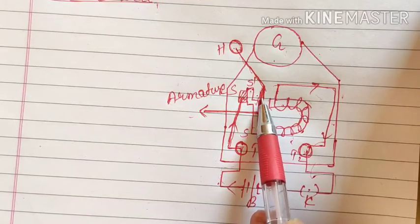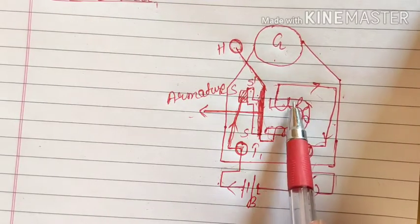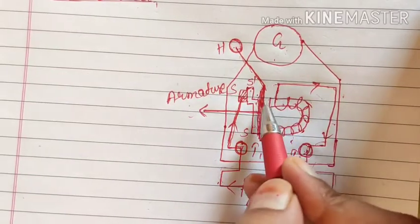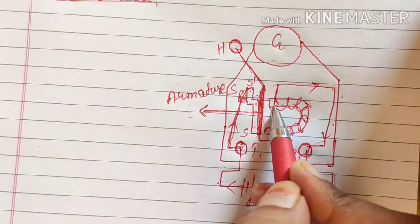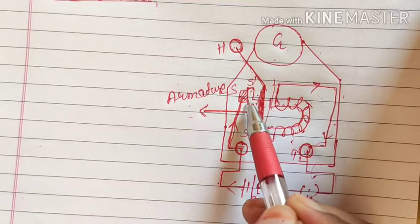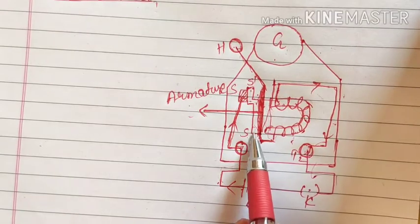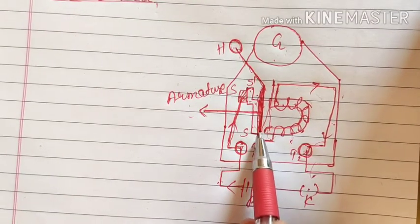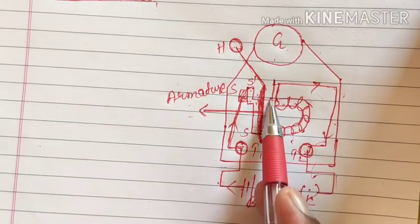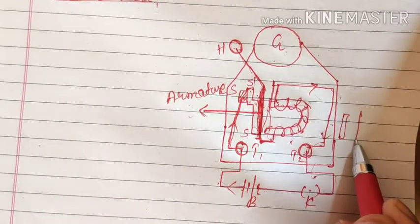The metallic strip is made up of magnetic material — iron, nickel, or cobalt, though generally we take iron. When the U-shaped core becomes a magnet it will attract this iron strip, or armature, so the armature will move towards the magnet due to attraction. As soon as the armature moves towards the magnet, the connection between the strip and the armature will get disconnected because they were connected to each other.